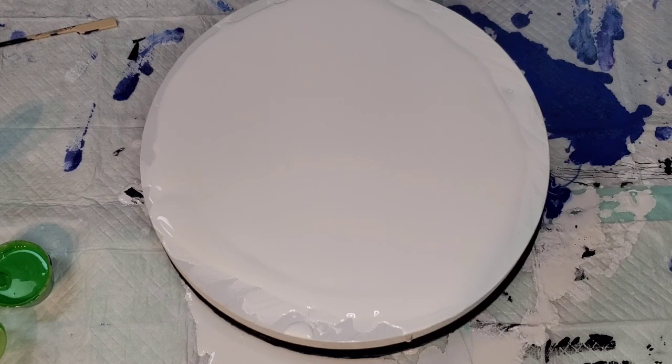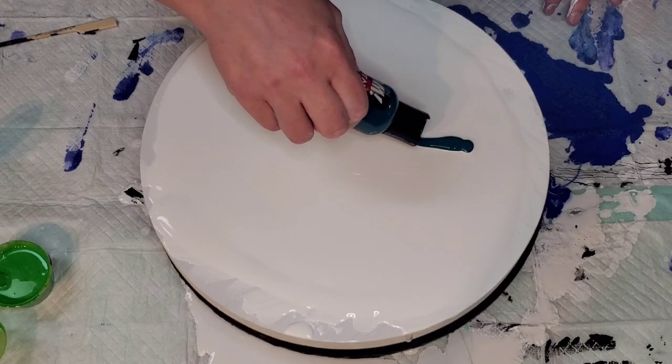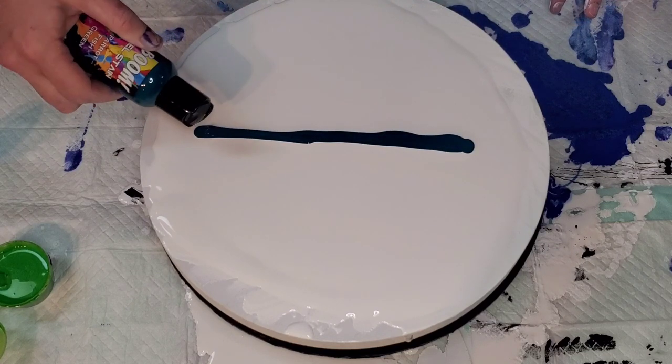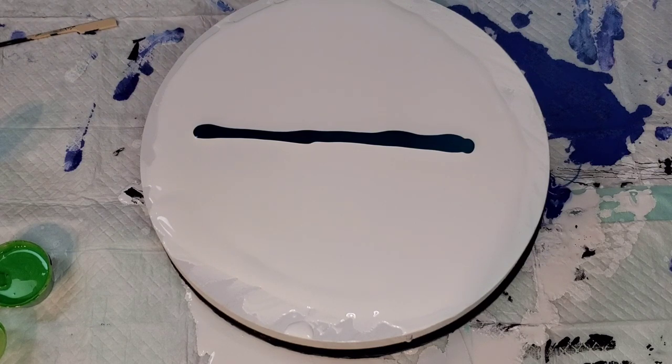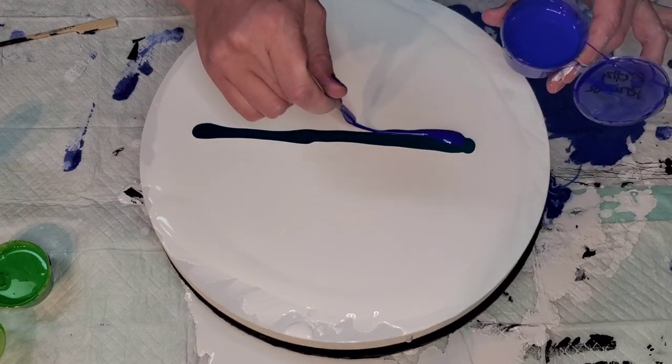A tip for when you're using Boom Gel: the little spout can get clogged, so make sure you clean them off and close them when you're not using them. If you're not familiar with Boom Gel Stain, it is ready-to-use acrylic paint that is really perfect for the bloom, and it works fantastic because it also helps create a beautiful cell interaction.